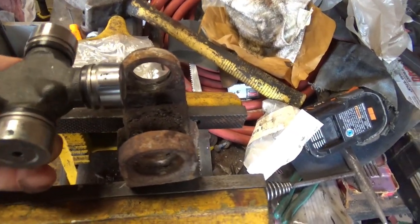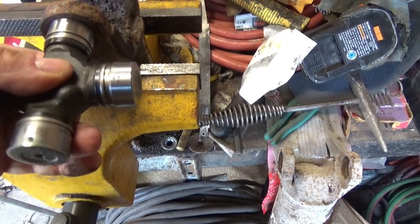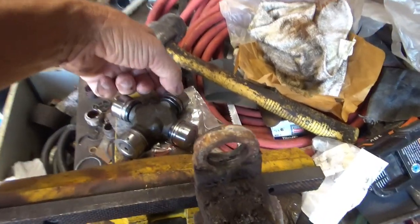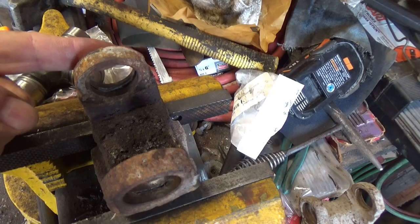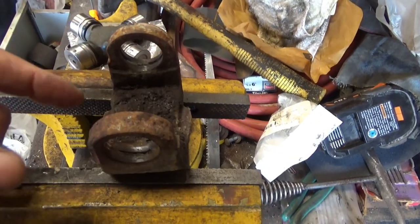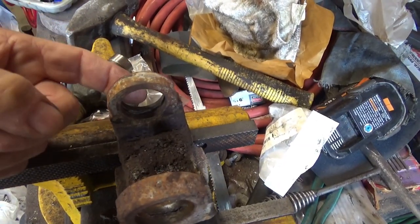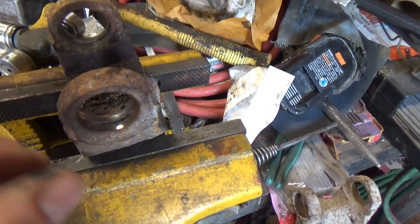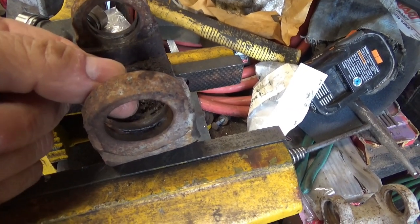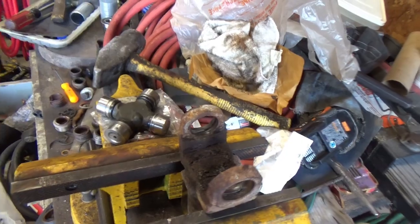I'm going to take a chance on these actually fitting and getting the clips inside, so I'm going to go ahead and install these. What I'm going to do is take one of these caps off, just barely start to press it into the side here on one side, just press it in a little bit with the vise. Then we'll slip the u-joint in place, finish pressing it in a little more, then start pressing the other end over here — but we'll slide the u-joint out of this one and into that one to make sure it's pressing in straight before we finish pressing it in all the way.